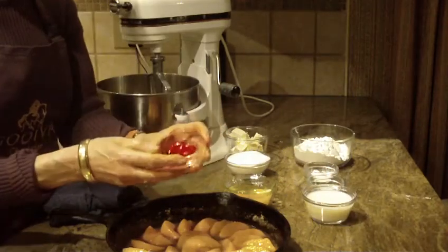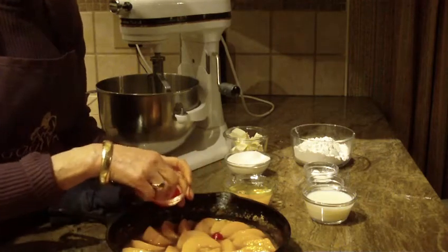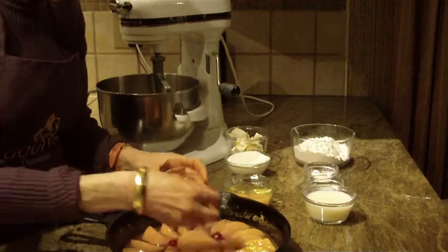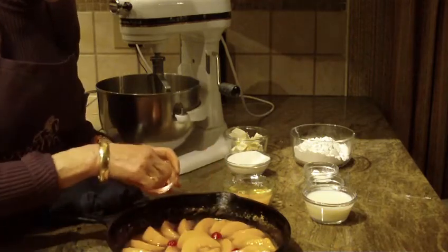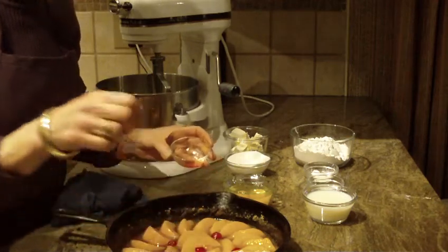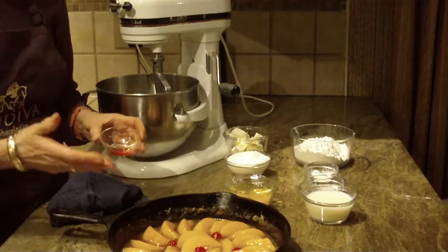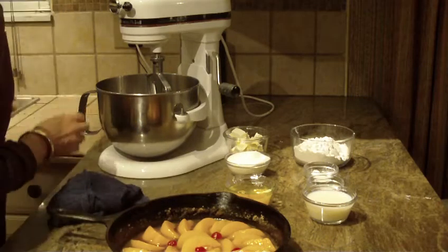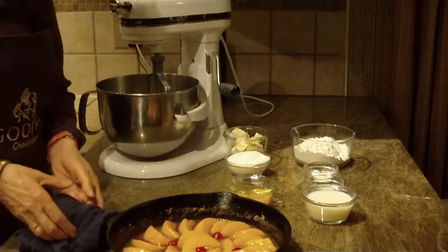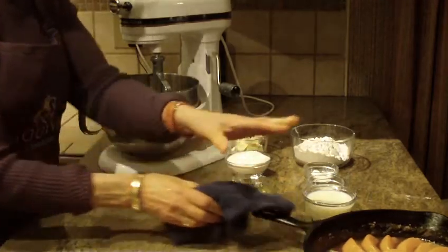You can take some maraschino cherries and just put them around the peaches to make it look pretty. You can do six or put more cherries if you prefer, whatever you like. I'm going to put this aside for the moment because it is a bit hot from being on the stove.